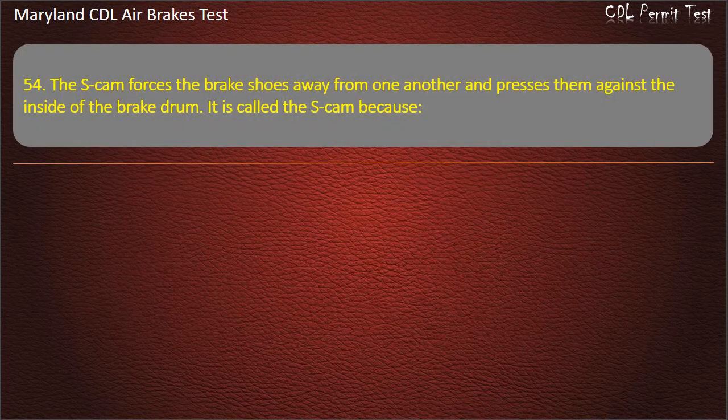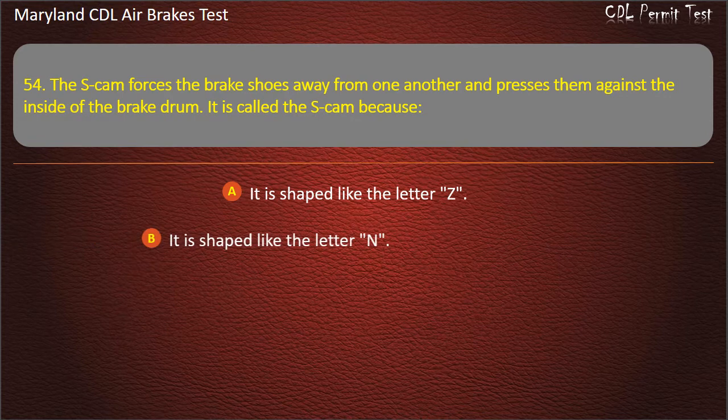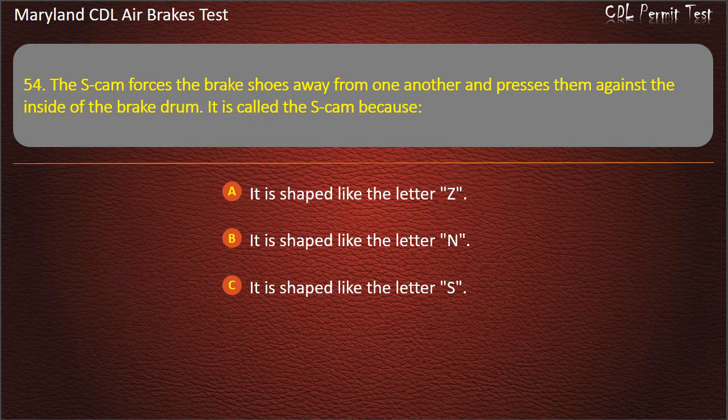Question 54. The S-cam forces the brake shoes away from one another and presses them against the inside of the brake drum. It is called the S-cam because: It is shaped like the letter Z; It is shaped like the letter N; It is shaped like the letter S. Answer: It is shaped like the letter S.